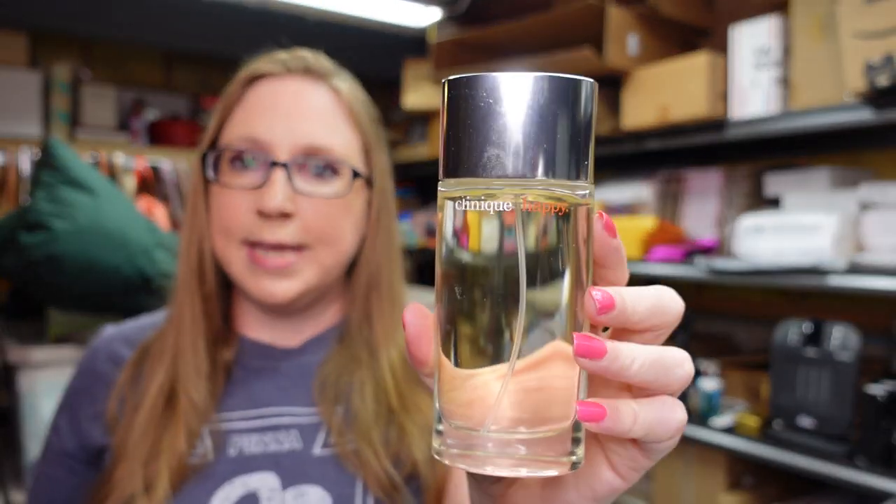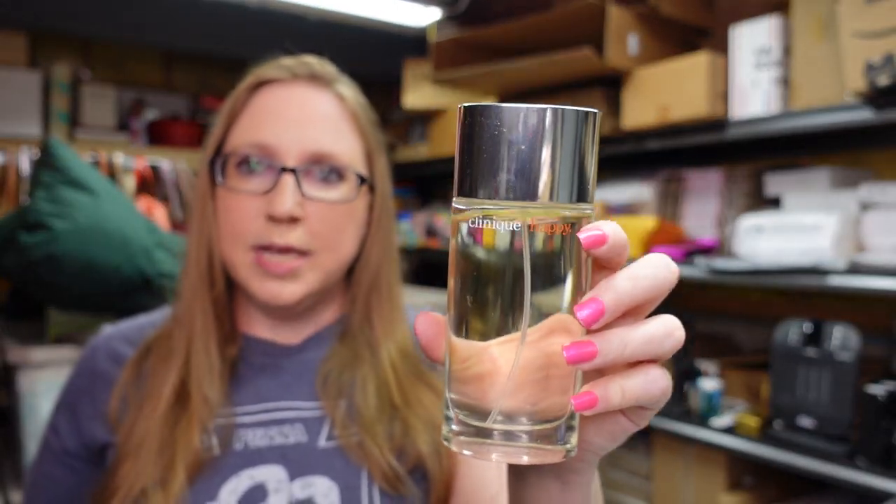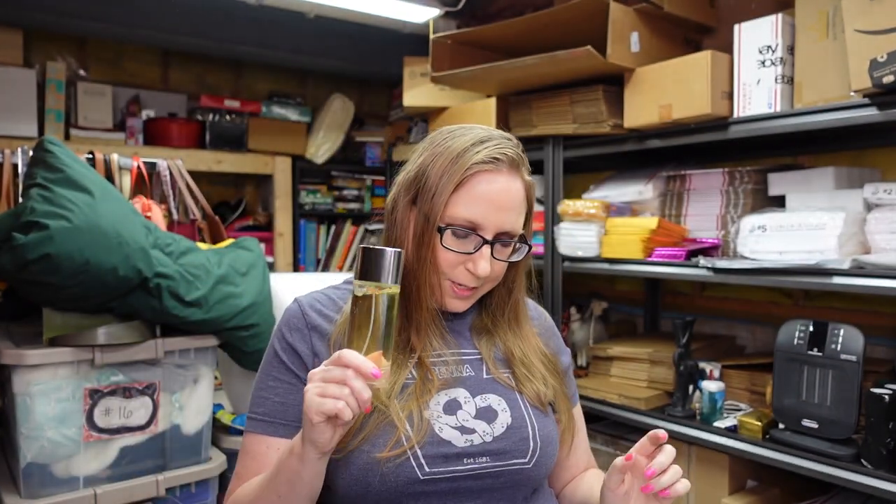Outside the church, I found a bottle of Clinique Happy perfume. I did pay $10 for it, but it is very full if not new, without box. Smells really nice. $10 for that and I listed it as a buy it now for $39.99.